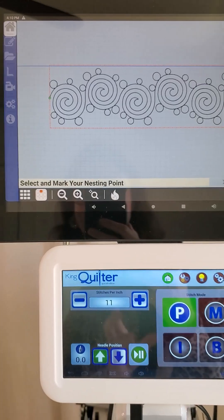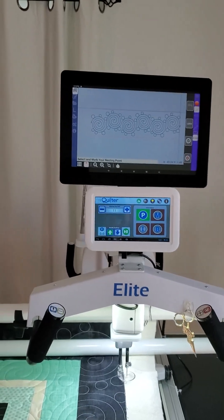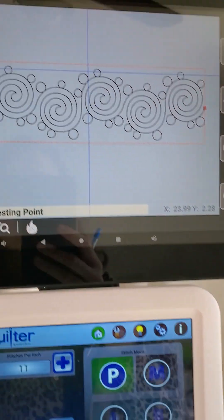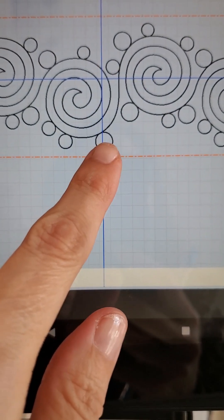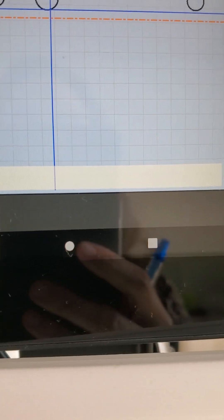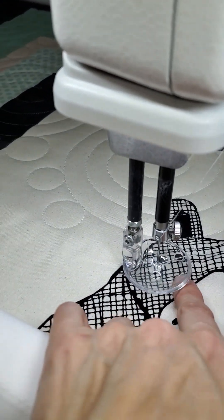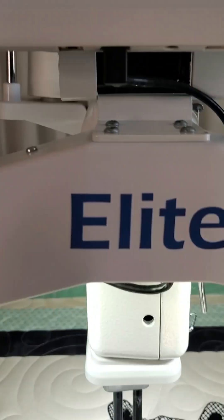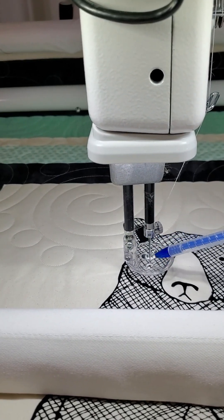Your nesting point is going to be your point of reference for getting your rows lined up where you want them to be. I'm going to grab a little marking pencil. To select and mark your nesting point, I usually move my machine over and use my crosshairs on my screen to find a low point in my design. The low point in this design is the bottom of this kind of big bubble, so I'm going to bring my crosshairs down to the bottom of that big bubble on my display.